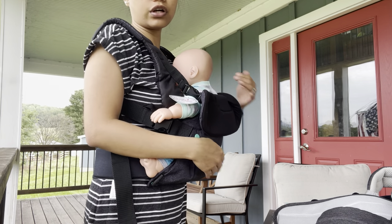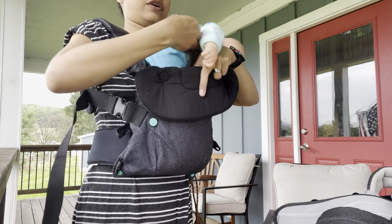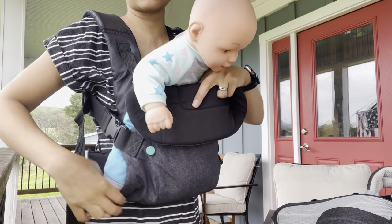The baby's hands go like this. You can do front-facing front, and you can also do facing back. That's why we use a fake baby — it's not too heavy and it's very flexible.